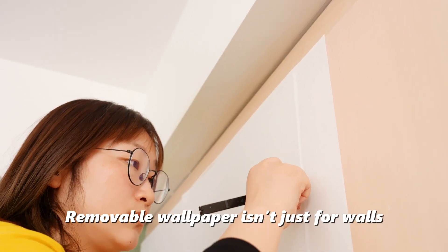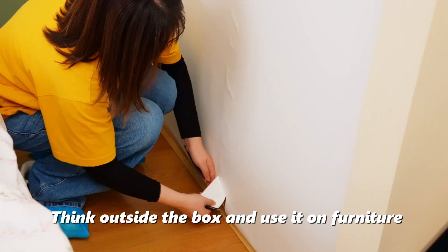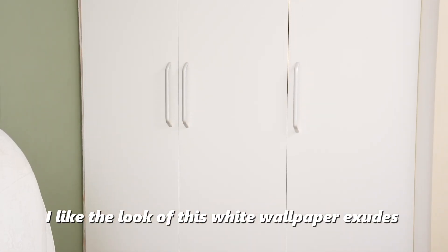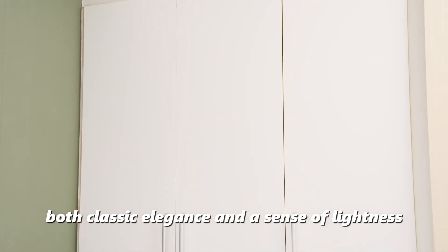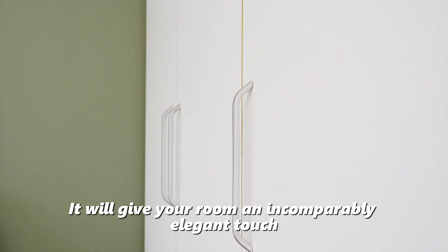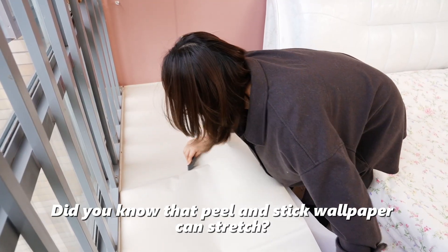Removable wallpaper isn't just for walls. Think outside the box and use it on furniture. I like the look of this white wallpaper — it combines classic elegance and a sense of lightness.